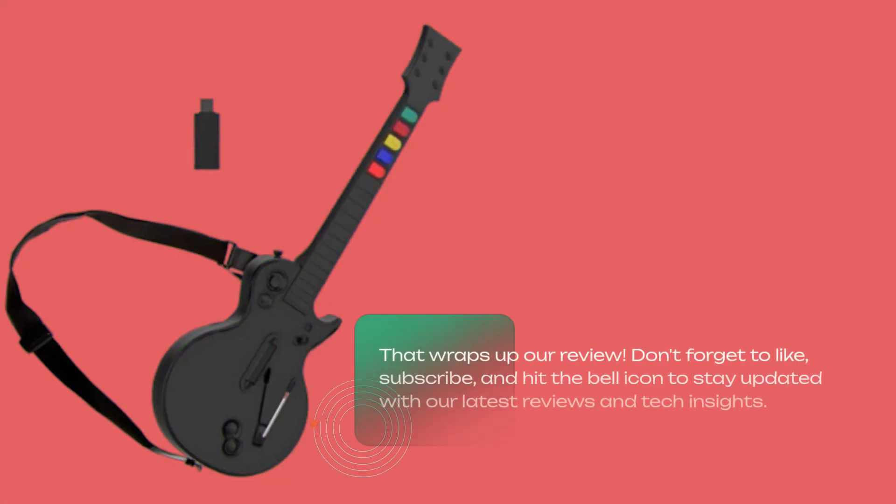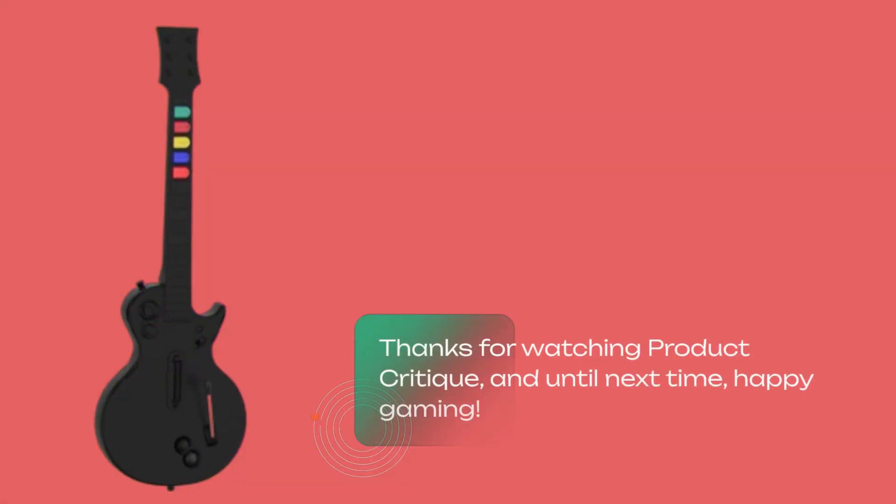That wraps up our review. Don't forget to like, subscribe, and hit the bell icon to stay updated with our latest reviews and tech insights. Thanks for watching Product Critique, and until next time, happy gaming!